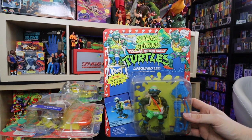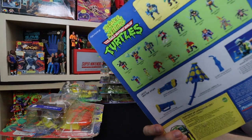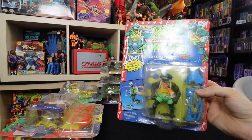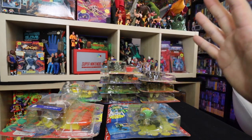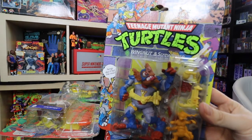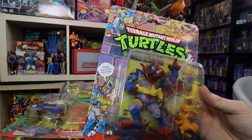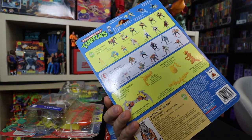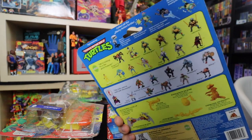Talking about the Sewer Spitting Turtles — here's my Lifeguard Leo. Not in such great condition, but I actually have two of these and there's some Chinese writing on top which I'm not sure about. Really cool figure — amazing artwork. This is Wingnut and Screwloose — one of those baddies that came with their extra sidekick character. Wingnut is obviously like a throwback to Batman — he's got the Batman utility belt and Batwings. Love that brick artwork on top. They were always done individually for each figurine.